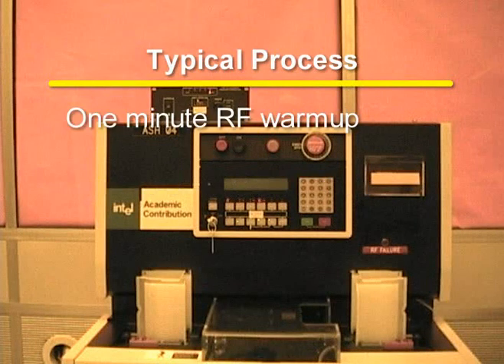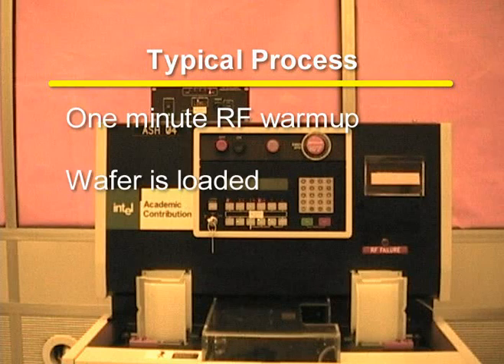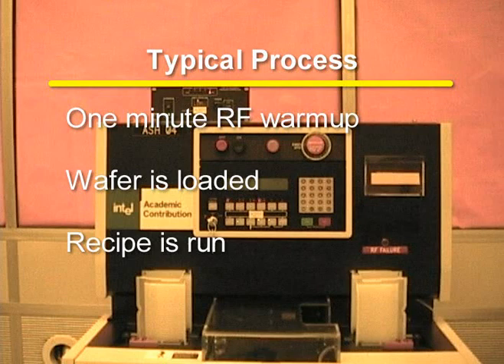A typical process involves a one-minute RF warm-up time. The wafer is then loaded onto the process sample holder, which is located on the door that seals the chamber. The chamber is then pumped down. Next, the chosen recipe is run. Then the chamber vents and the door opens.